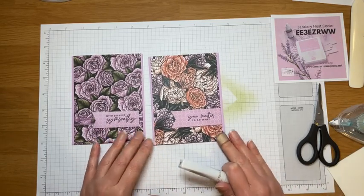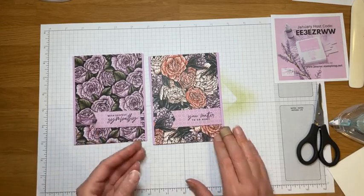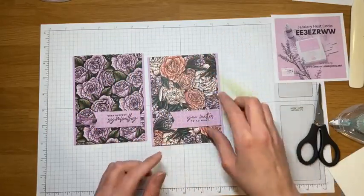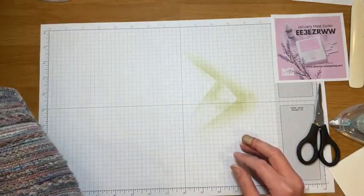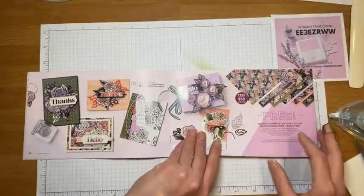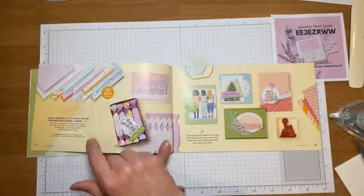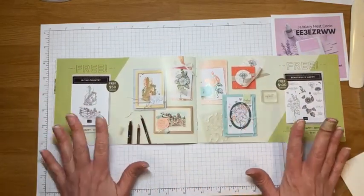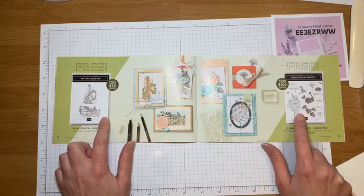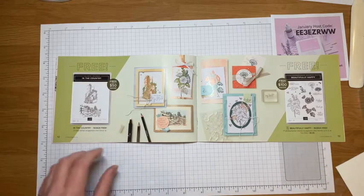I'm really liking this paper with the fresh freesia. Next up there are two stamp sets — one is a level one with a $50 purchase and the other is level two with $100. In the Country is not really my usual style of stamp set but I found a beautiful simple card posted on our demonstrator Facebook group. I used soft suede ink on very vanilla cardstock, stamped once on the focal point, put a soft suede layer behind it, and stamped twice on the card base so it looks like a whole landscape.